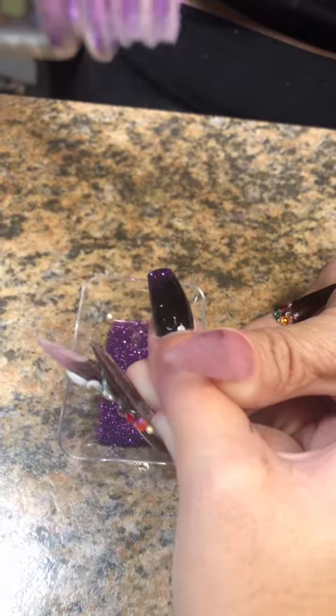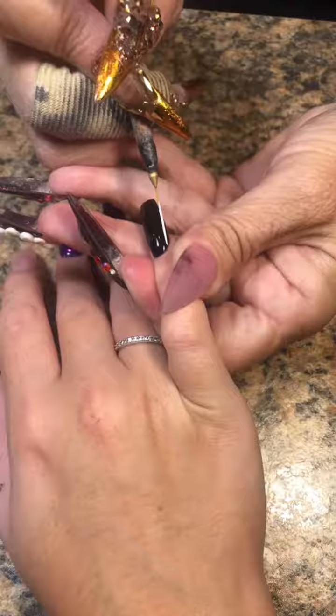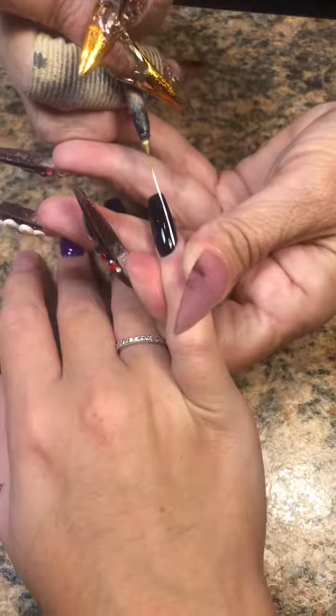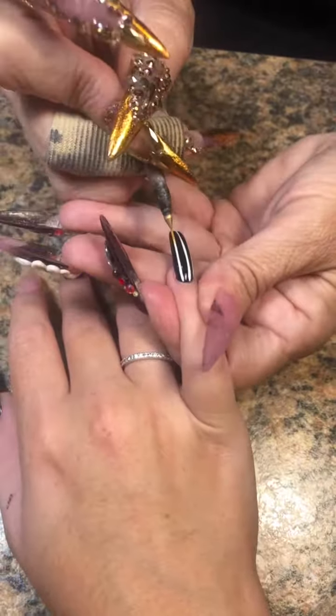For the thumb, I painted two coats black and on the second coat left it wet before curing it, then dumped some purple glitter going up the nail. Then I went back and used my Sikora number two striper brush to put some white stripes on.